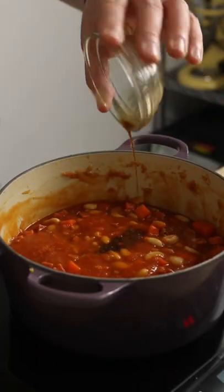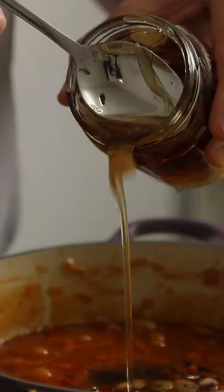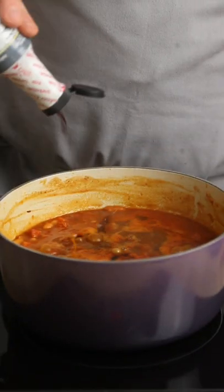Add Worcestershire sauce, mustard powder, paprika, dark molasses and some of my fermented hot honey for a sweet spicy kick. I'm also adding a little liquid smoke to the beans to give them that campfire flavour.